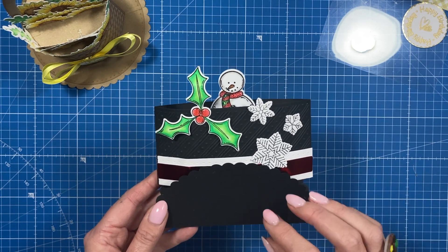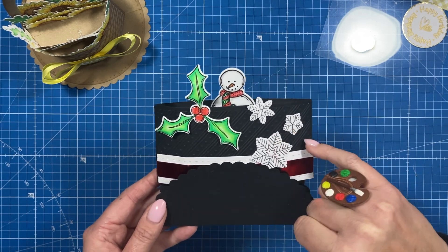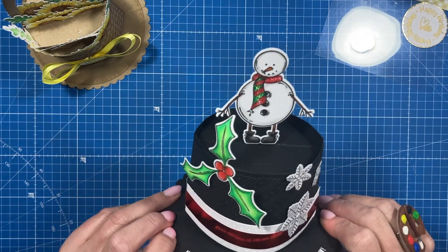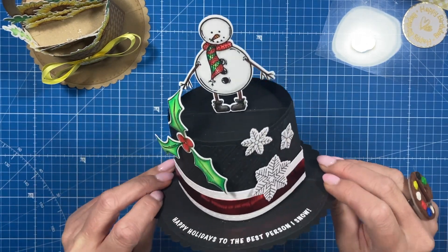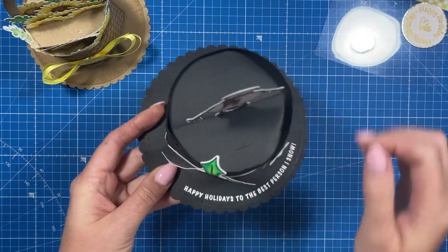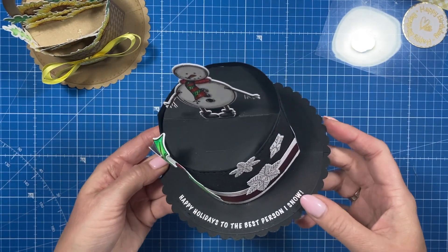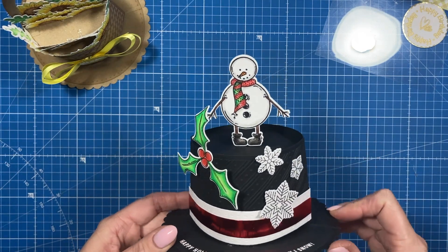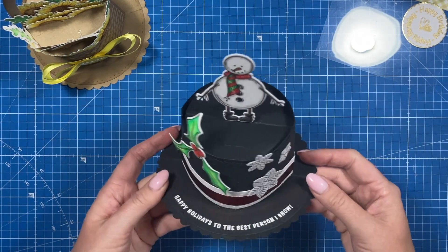I also thought it'd be nice to share some Christmas cards. I've turned this into a snowman's hat — you can see the embossing folder detail. I've used the snowman stamp set from my Christmas release, and the sentiment is wrapped around the bottom: 'Happy holidays to the best person.' I think it turned out really well — it's fun and something a little bit different.